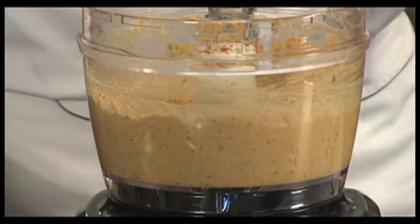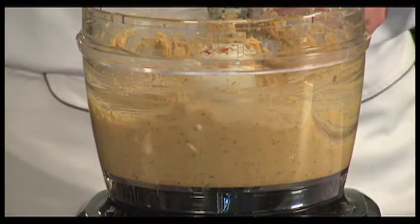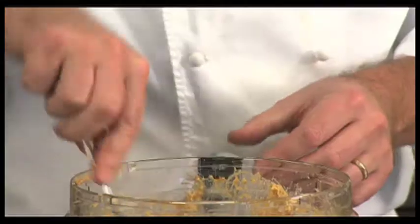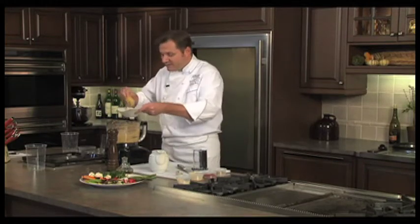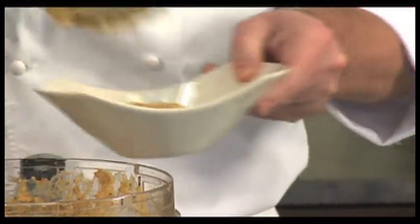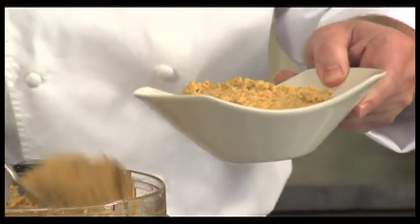Perfect — that's about the consistency we're looking for. You can see it's a nice smooth paste, not too thick and not too thin. It's perfect to use with fresh vegetables as a dipping sauce.